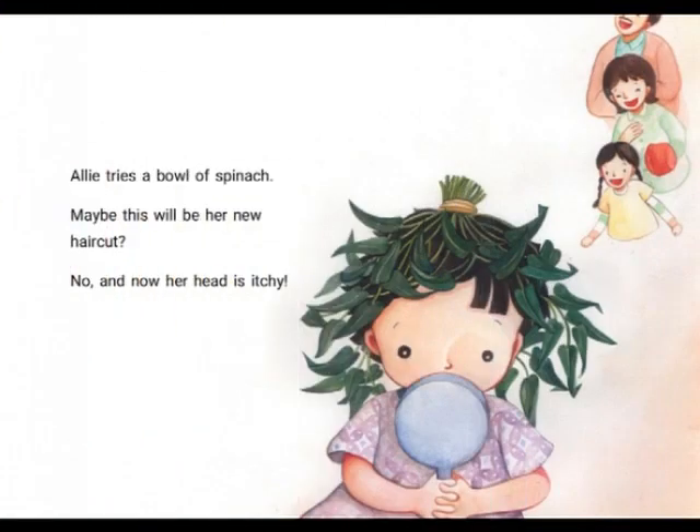Ali tries a bowl of spinach. Maybe this will be her new haircut. Oh no! And now her head is itchy. Her family are laughing.